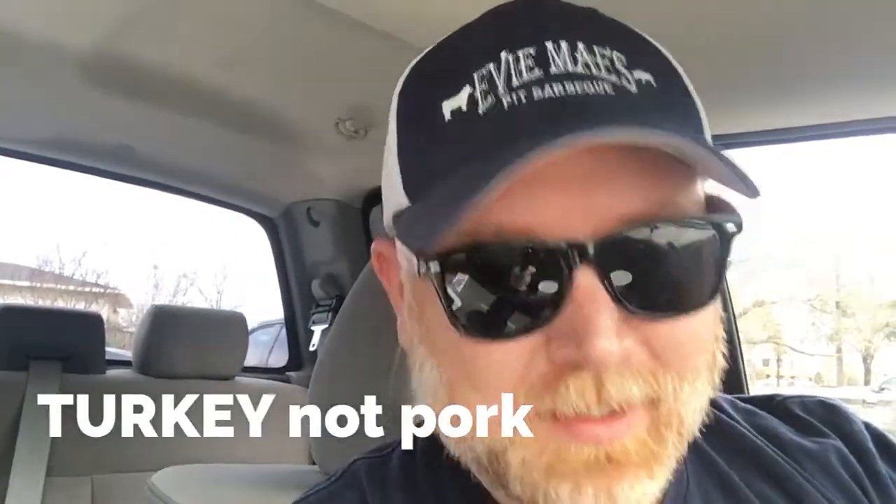Next up, turkey — easily the highlight of my meal. I love smoked turkey now; it's one of my favorite cuts of meat. This turkey here was very moist, overpowered with smoke a little bit, but not in a bad way. I really enjoyed it. In fact, I can't wait to have it for sandwiches this week at work with some of the leftovers. My number one pork in Texas is Evie Mays — it's phenomenal — and Bodacious here in Longview is a close second now. I really did enjoy it.